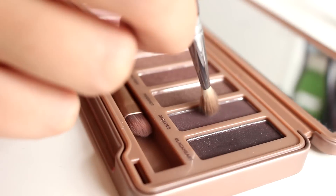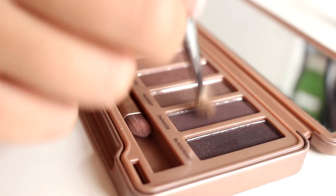So then taking a little round brush, I'm going to take this gray color and use that to just deepen up the outer part of my eye, my crease, and just a little bit along my lash line.